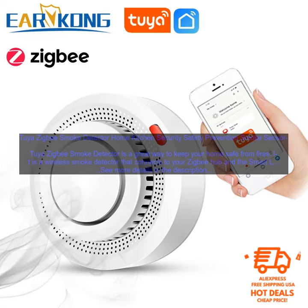The detector is easy to install. Simply screw it into the ceiling or wall and then connect it to your ZigBee Hub. The detector will then start monitoring the air for smoke.